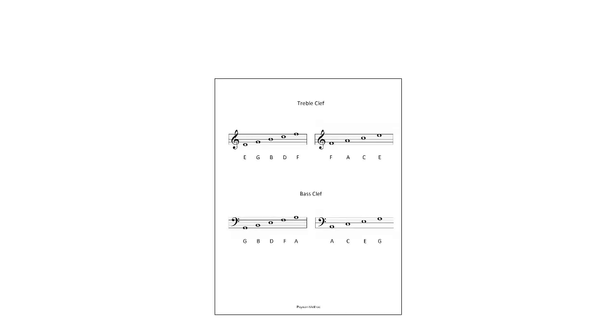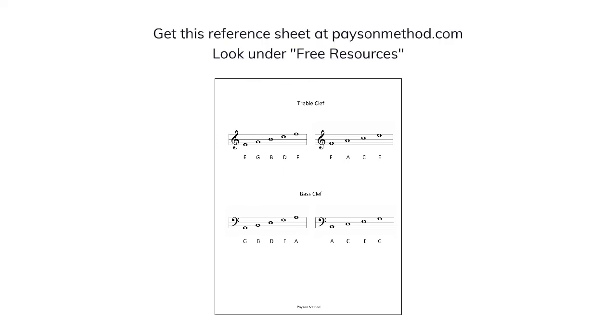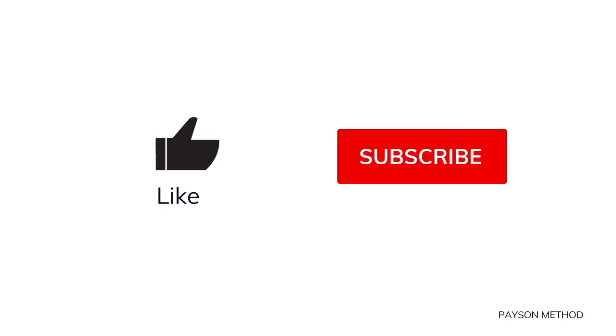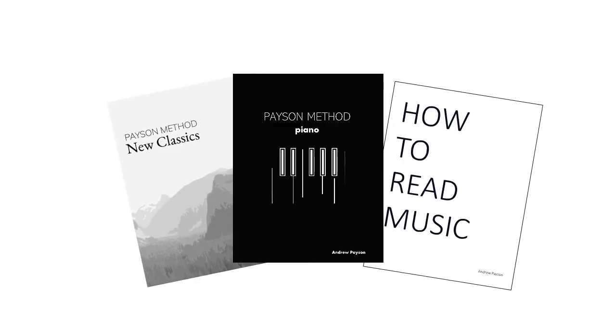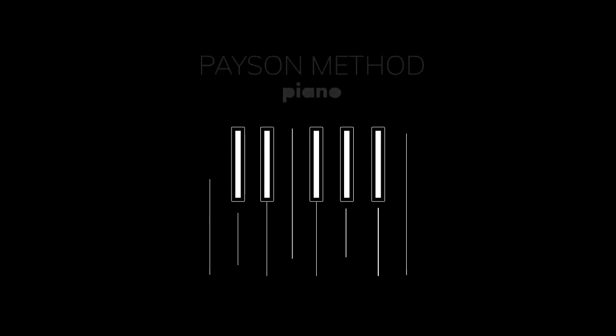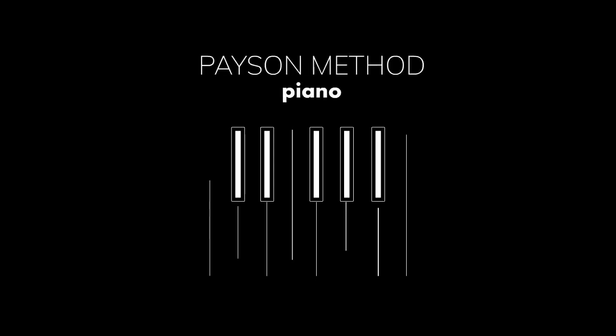Memorizing the lines and spaces in treble and bass clef is extremely important. I recommend that you keep a reference sheet for the lines and spaces of treble and bass clef nearby when you practice, until you've completely memorized them. For free resources, visit PaysonMethod.com. Follow along and learn more with the book Payson Piano by Andrew Payson. Payson Method teaches creativity.